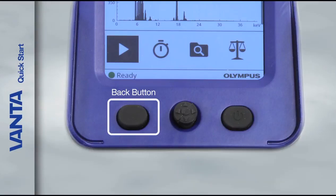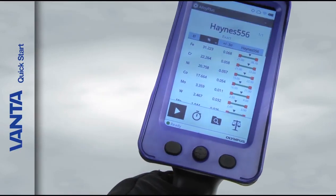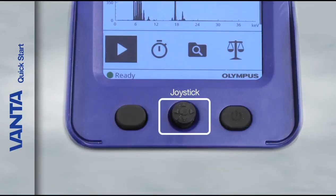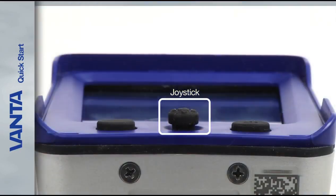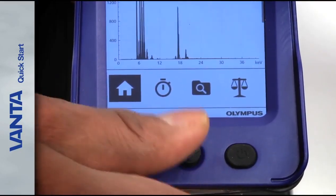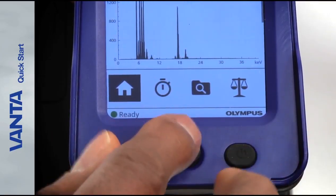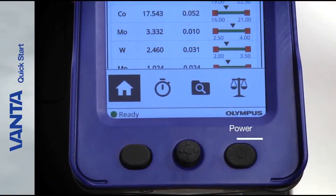The leftmost button is the back button. Press this to return to the previous data field in the UI. The center button is the joystick. The joystick moves in four directions: up, down, left, and right. When pressed, the joystick functions as an enter button. The power button is on the far right.